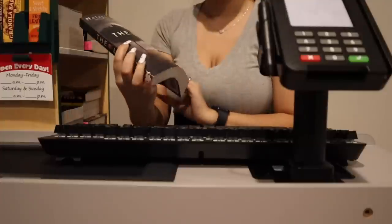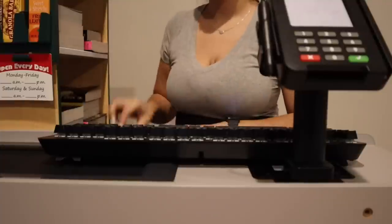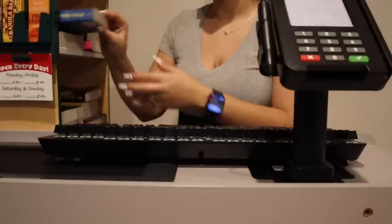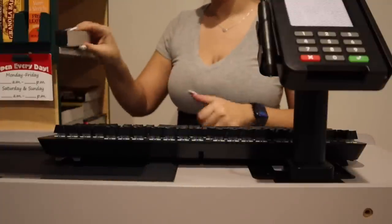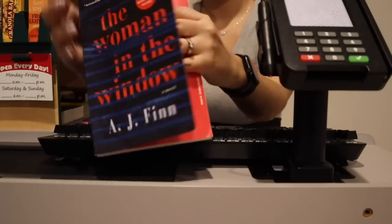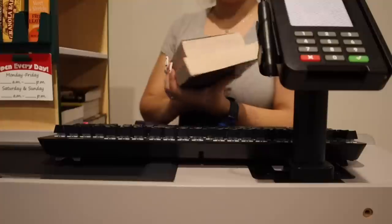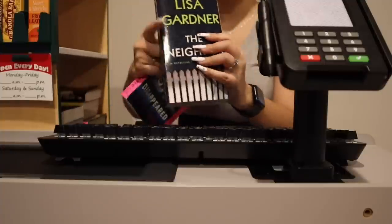Now I have tons of psychological thrillers for you. I have read this one — it's by Natasha Preston, 'The Lake.' A pretty good book. I have 'The Woman in Cabin 10' by Ruth Ware — pretty good. This one's by Alyssa Cole, 'When No One Is Watching.' This one is by A.J. Finn, 'The Woman in the Window.' Quite a few pages. And these two are by Lisa Gardner: 'Before She Disappeared' and 'The Neighbor.'